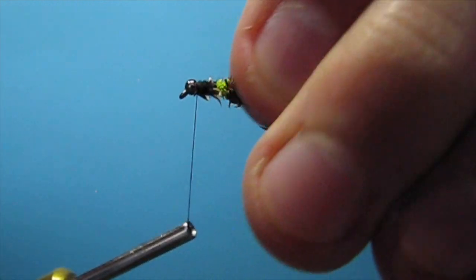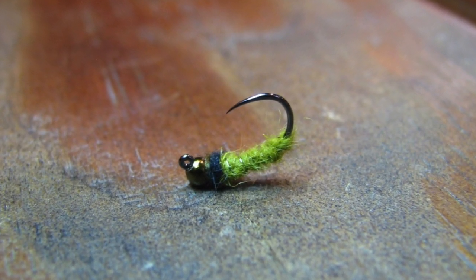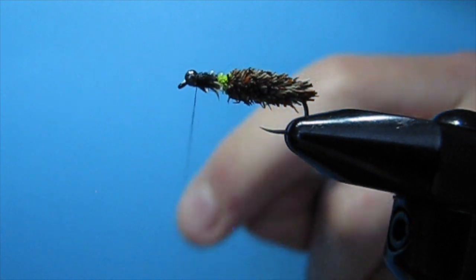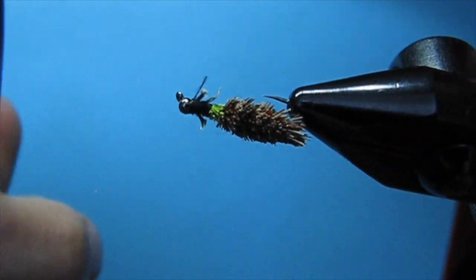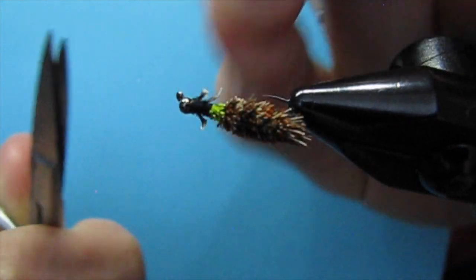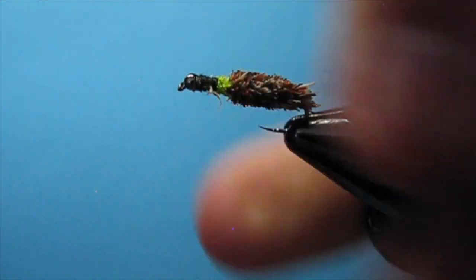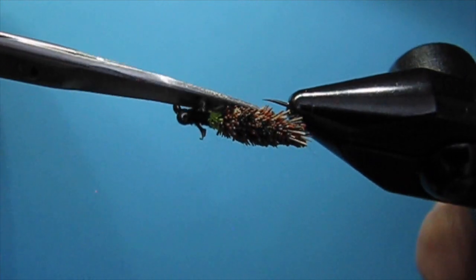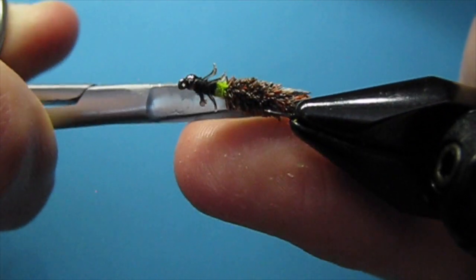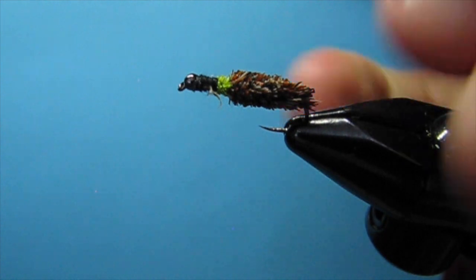They're not perfect and the case is pretty rough, but it's a lot more realistic than what I'd normally tie. Whip finish, trim off the thread. That's a very cool little fly — not designed for fishing, but designed for the contest. I'm going to take it fishing sometime and see if I can catch fish on it.